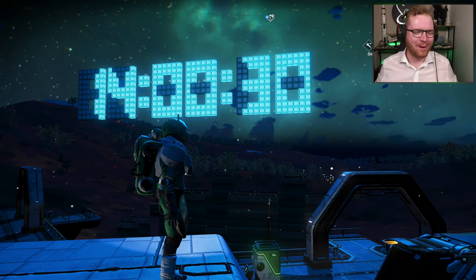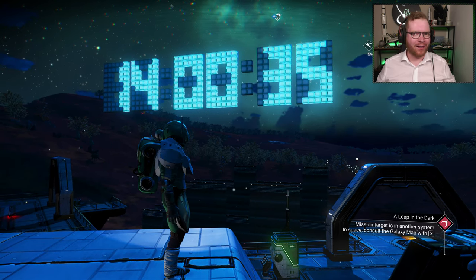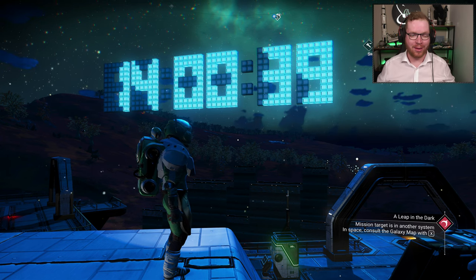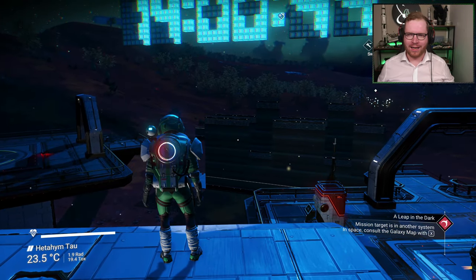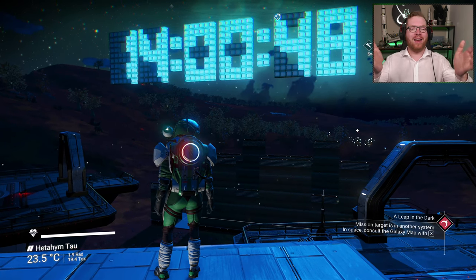Hello ladies and gentlemen, welcome back to No Man's Sky. I got a bit sidetracked, and after I played around with all the switches and all the logic gates that you can build in No Man's Sky, I thought, you know what, I should be able to build a clock. That can't be that hard. About 20 to 30 hours of gameplay later, here it is.